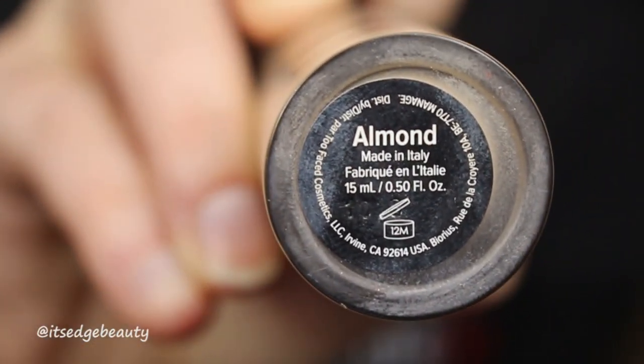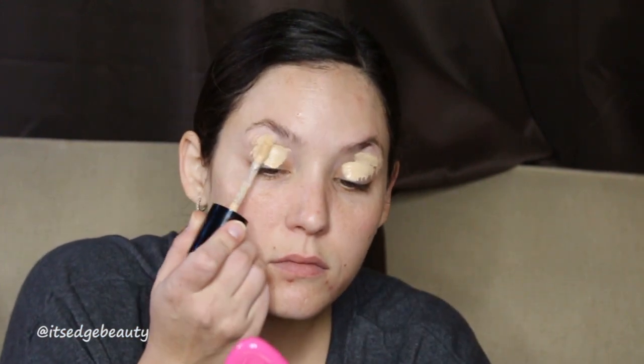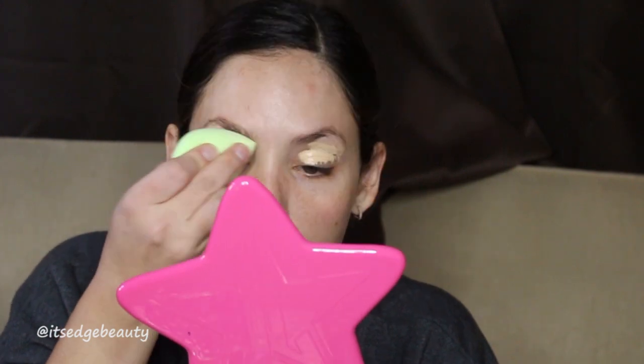Hey everyone, welcome back to my channel. Before we get started with the eyeshadow tutorial, I wanted to let you know that today's video is a collaboration with some other really great YouTubers. I will link their channels below and I highly suggest that you check them out.